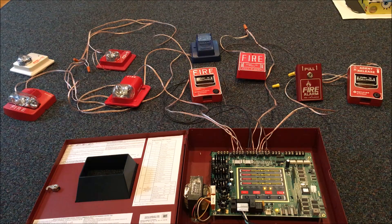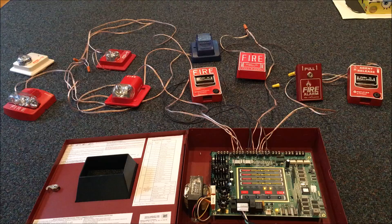Alright guys, so this is going to be a whole bunch of strobes — did you hear that word, strobes — wired up to my panel.